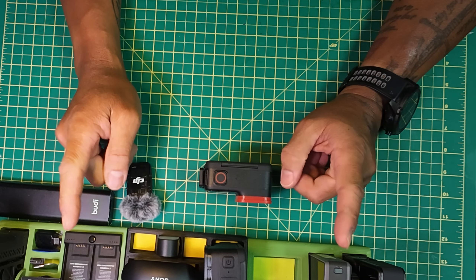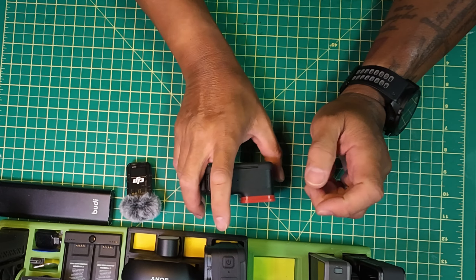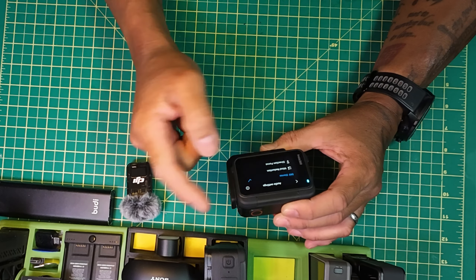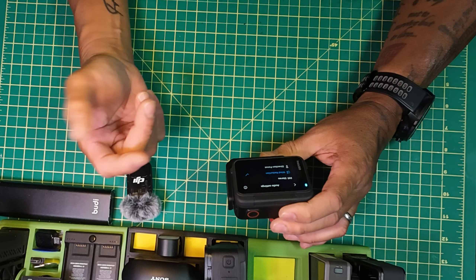Last but not least, they've also improved the wind noise. Some people were complaining about it. I'll do a test tomorrow and see if it's improved. That's one of the things they updated in the firmware.